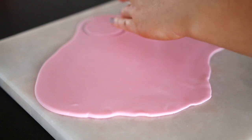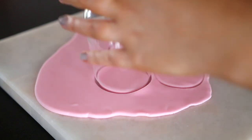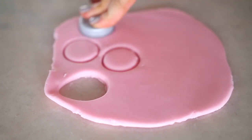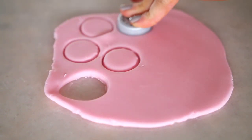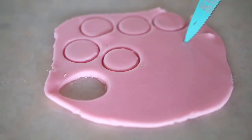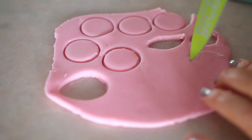I got a glass and cut out six circle faces, then I got something a little bit smaller than the glass — which happened to be a lid to a water bottle — and cut out six little circles for snouts. I then cut out leaf shapes; I did 12 of these overall and these are going to be for the ears.